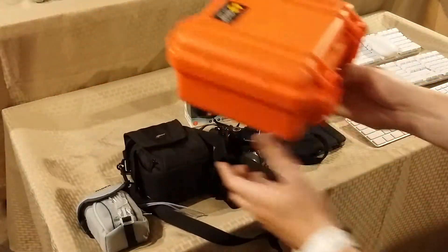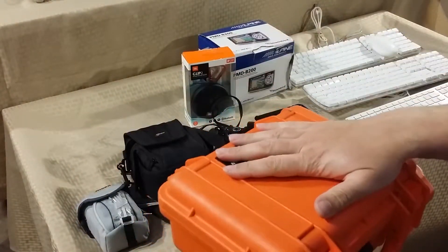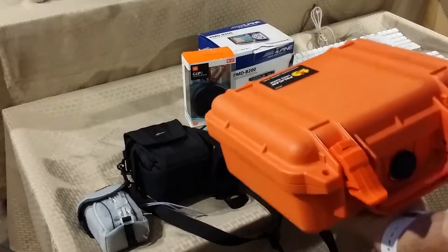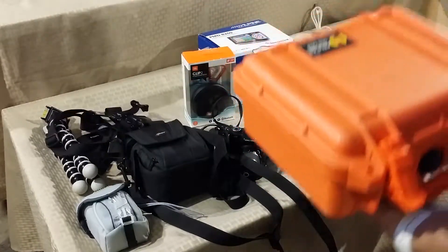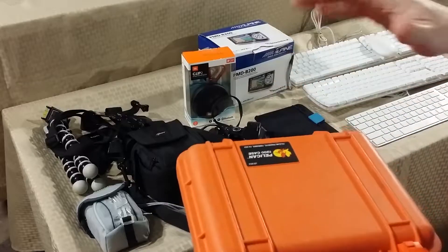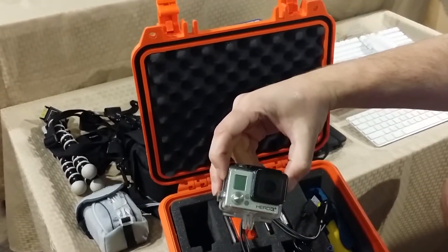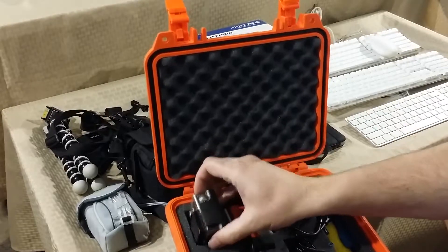Last but not least, in this Pelican case — a few of my YouTube buddies have already seen pictures of this by text. I picked everything up for $25, including the little tripod and harness. It's a nice Pelican waterproof, impact-proof case containing a GoPro Hero 3 Plus. There's a little more wear on the case but the camera is in perfect condition.